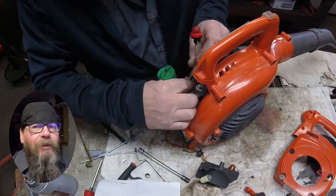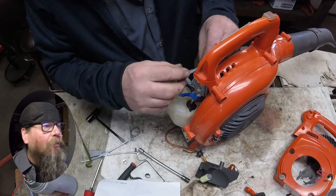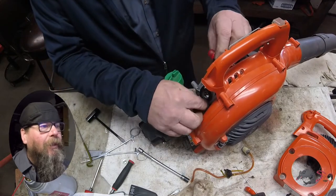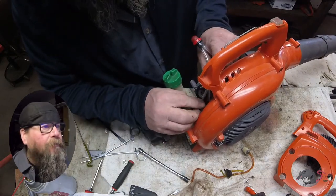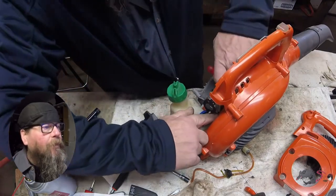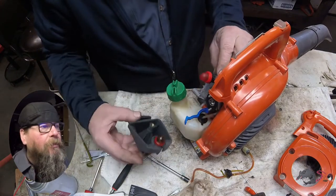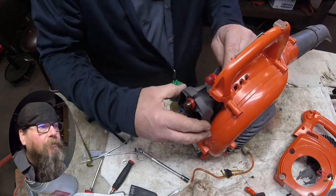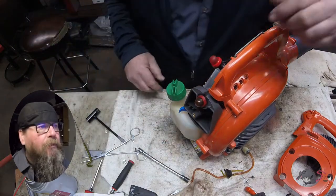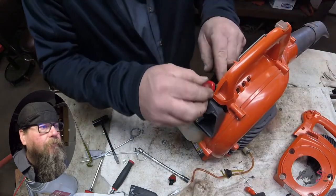Let's take a look at our orientation of our primer bulb and fuel lines. We want to get them routed more on the right-hand side. Get that line tucked behind the carburetor where it's going to be out of the way and not get pinched on anything. Then when we put our air filter holder back over the carb studs, we can pop the old primer bulb out and drop the new one in. There you go.